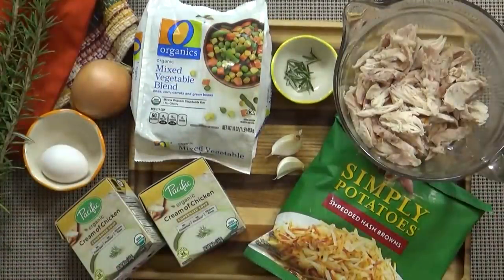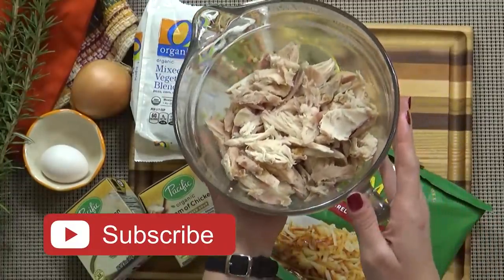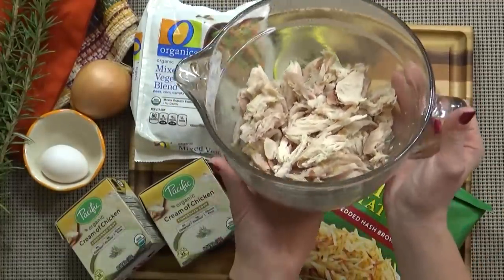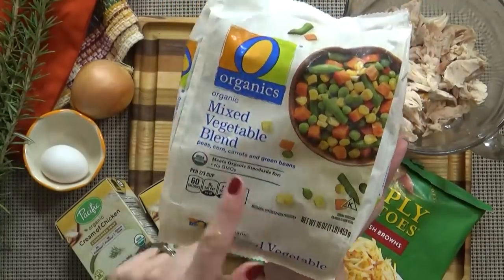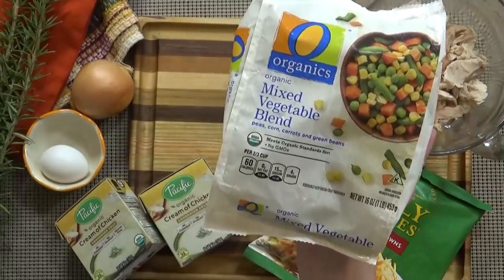Here's what you're going to need. I'm starting with about four cups of leftover turkey meat. Now if you don't have any leftover turkey, you could also use a rotisserie chicken — that would be excellent. I'm also using one 16-ounce bag of frozen mixed vegetables. Now if you have leftover Thanksgiving vegetables, you could also use those.